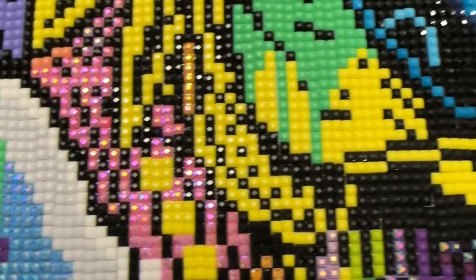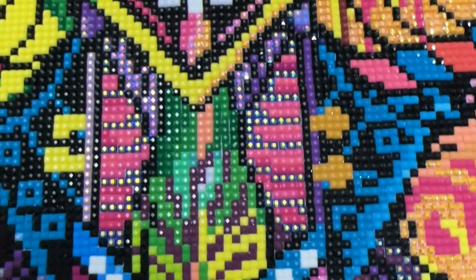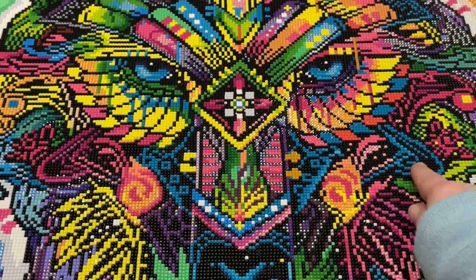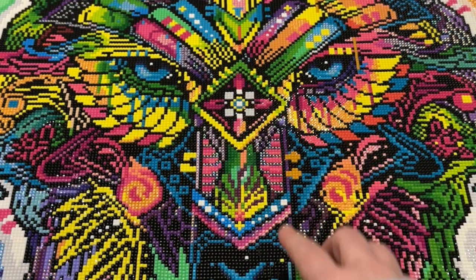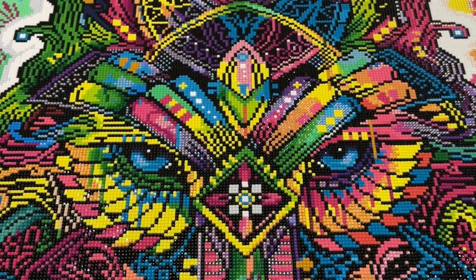I think it turned out so, so well. I didn't add any black ABs because I wanted the black to fade into shadow — especially with his nose being as large as it is, black ABs would have looked weird. I really like all the different colors, the diamond shape in the middle, the kind of Southwest Native American pattern, and the whole wolf itself reminds me of a Zentangle pattern. It's super colorful, super pretty, and I can't wait to see how it looks in the frame.